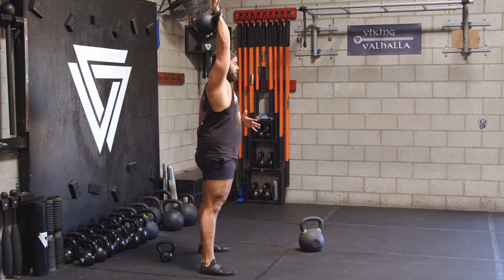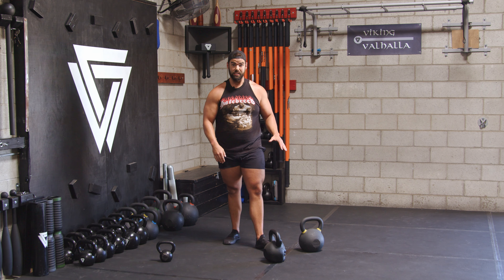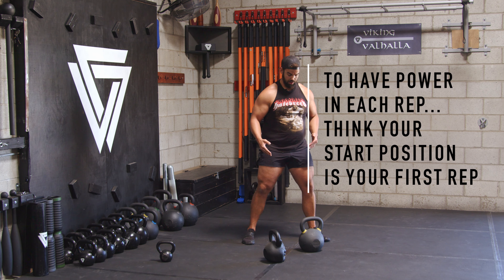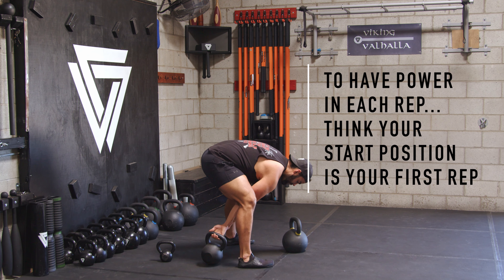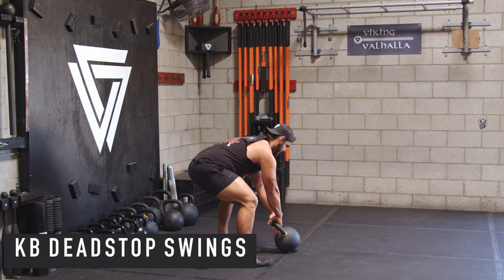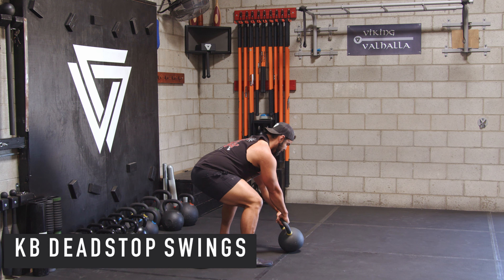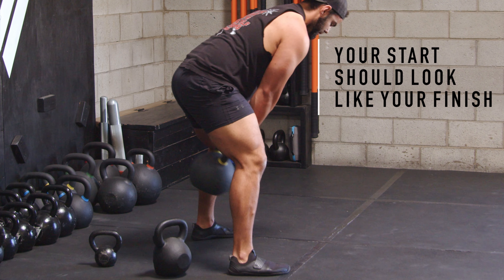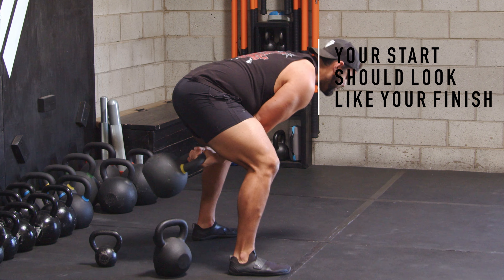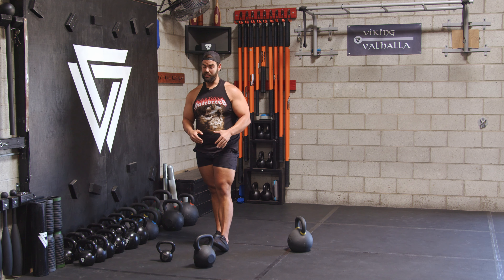If you can't do it with a 48 kilo, you shouldn't do it with any other bell. You can do a dead stop swing to enforce that principle of your start looking like your finish — I bring it down each rep. That's why you don't want to do an overhead kettlebell swing.